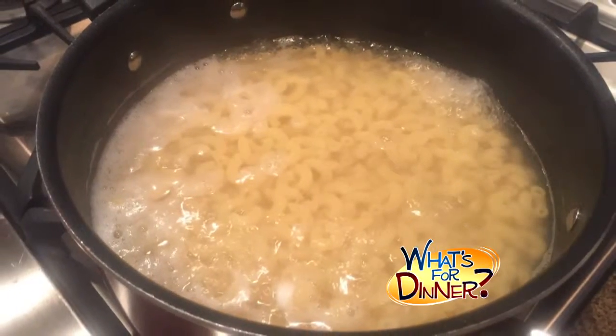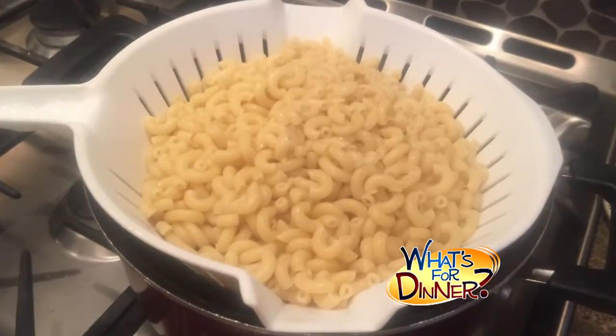You'll start by cooking a cup of macaroni according to package directions until al dente. Drain it, but don't rinse it.